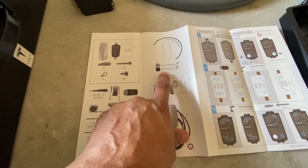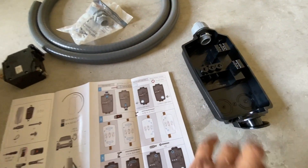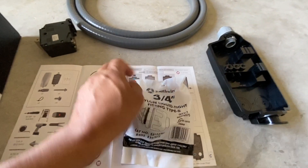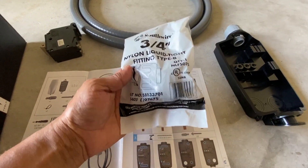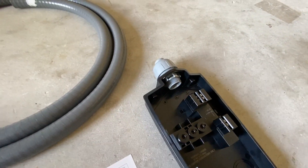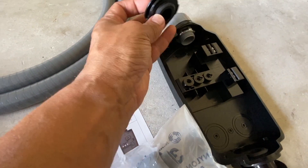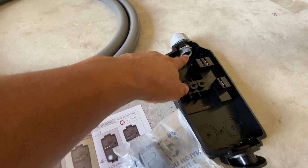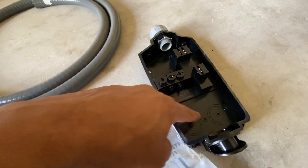I picked up a few things from Lowe's — you can also get them from Home Depot. This is a three-quarter inch nylon liquid-tight fitting. You can see I already put one on top; the cap is removable and just pops out. Since I'm using the top configuration with the wire coming in from the top, I'll use this fitting and the wire will loop through and exit at the bottom.